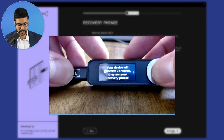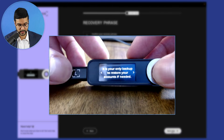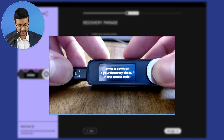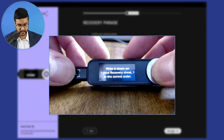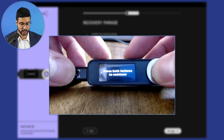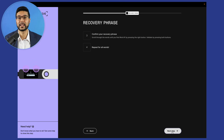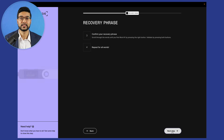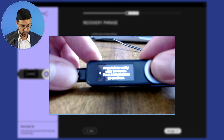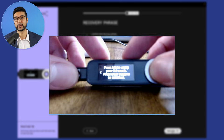Looking at the Ledger device, press the right button to continue. It says: 'It is your only backup to restore your accounts if needed. Write it down on your recovery sheet in the correct order. Press both buttons to continue.' Let's press both buttons and it's going to generate our recovery phrase. I'm going to take a moment to write down the recovery phrase, then verify the 24 words on the device.